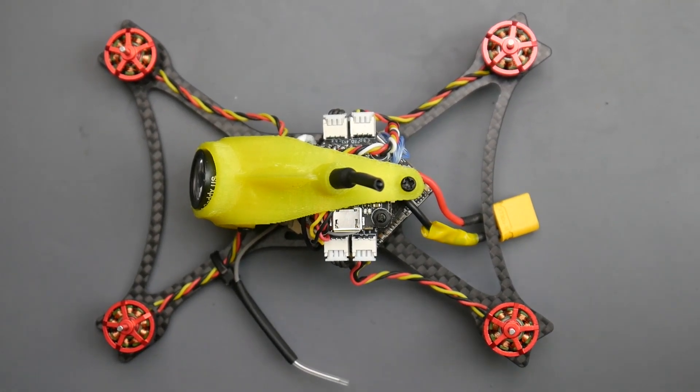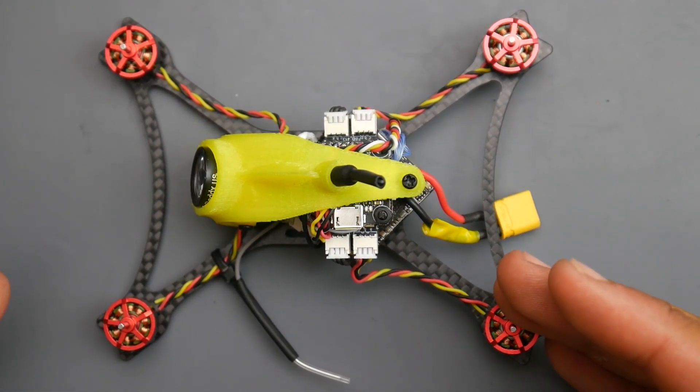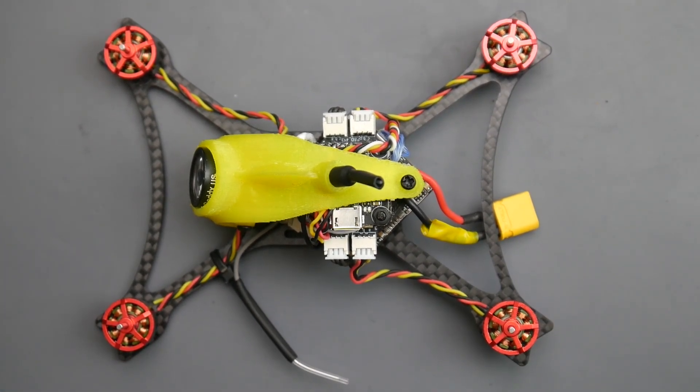Hey, what is up guys, welcome back. I have some news today — I modified my full-speed toothpick to have HD capabilities without really increasing its weight that much. I didn't fly it yet because I just finished it at 11:30 PM.